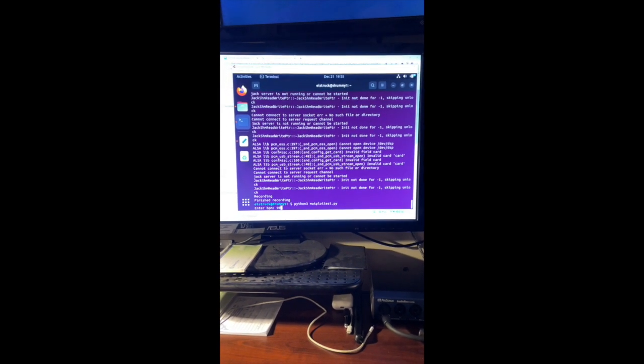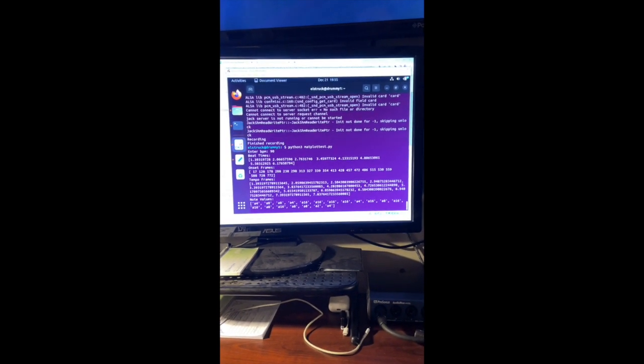And there — it asks how fast we played. I think I was at 90 BPM.